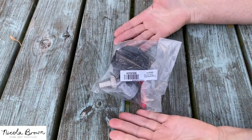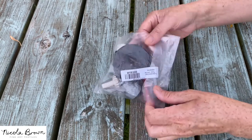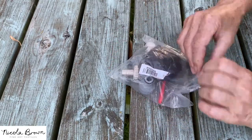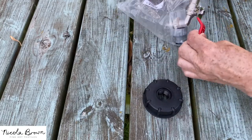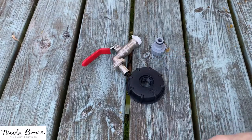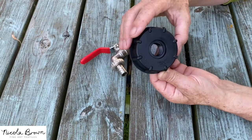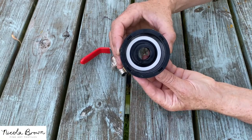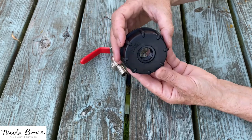The first thing I need to do is open the packaging and see exactly what is inside. So this is it as it arrived. Once you take everything out, there's a black plastic cap that's threaded with a washer inside. This is the piece that's going to actually go directly onto the outlet of your IBC.